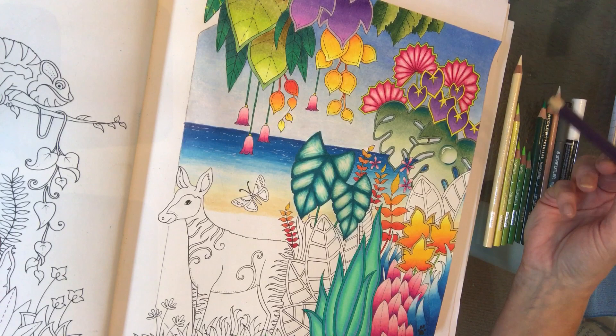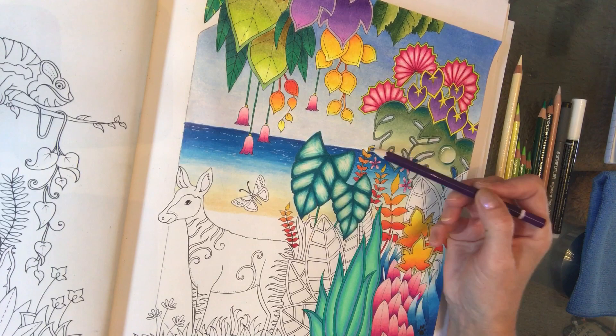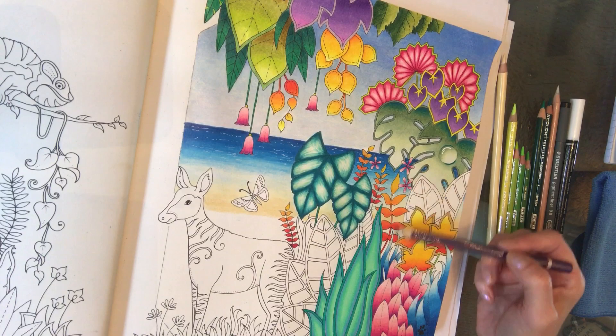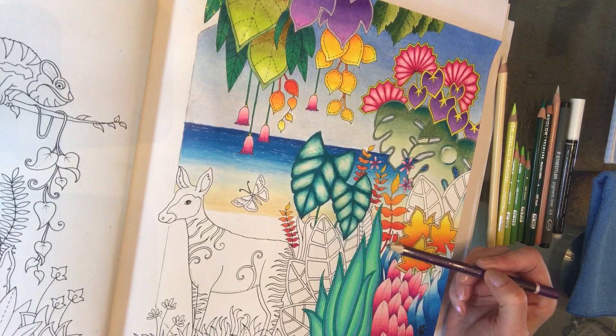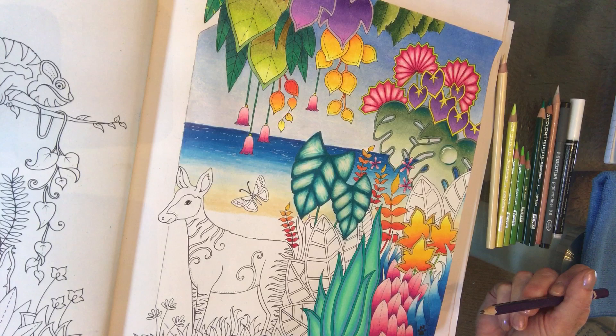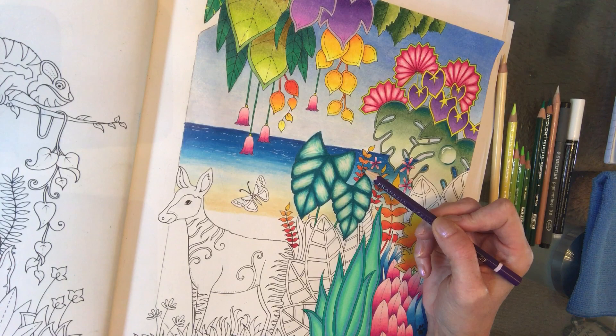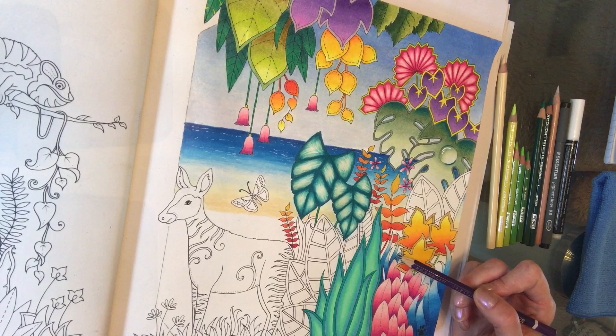These orange frond leaves I've made orange and red because on the colour wheel blues and oranges are opposite, so they go really well together. I've also made them red towards the bottom because red and green go well together on the colour wheel too. The colours are Spanish orange, yellowed orange, orange, pale vermilion, poppy red, and then towards the bottom permanent red. They're all Prismacolor colours.